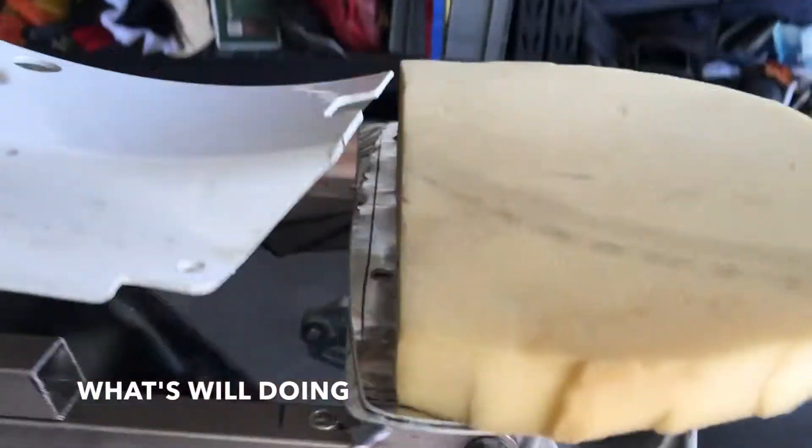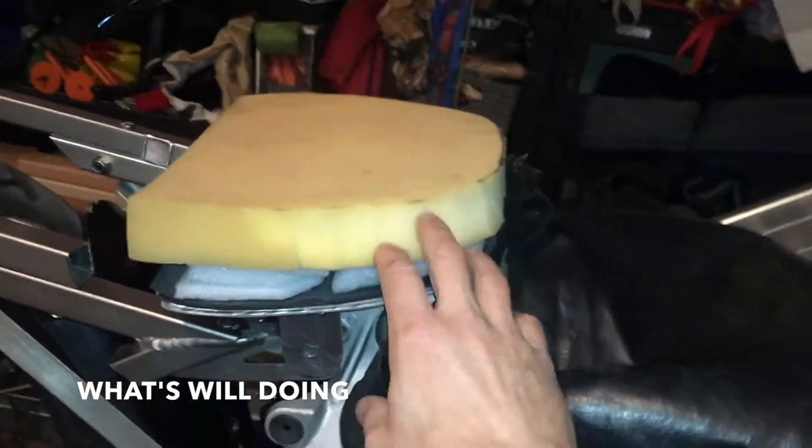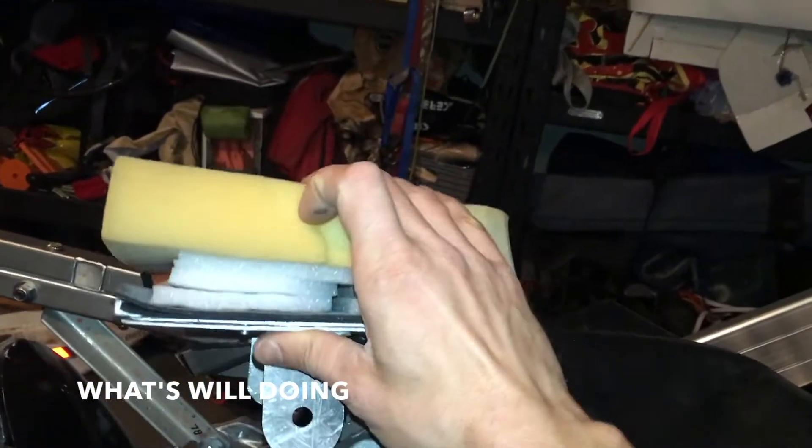Once I have the seating done, it's just on to the wiring. I've got the foam glued on, and I've got the triple density foam here.